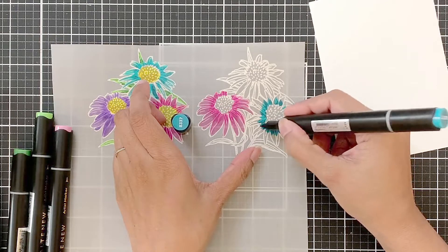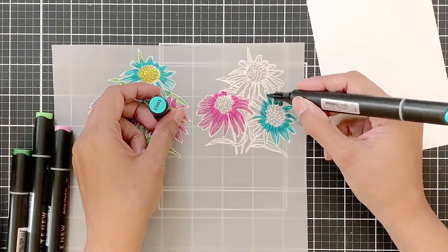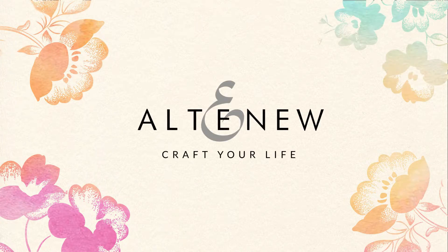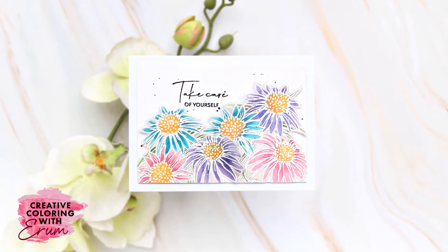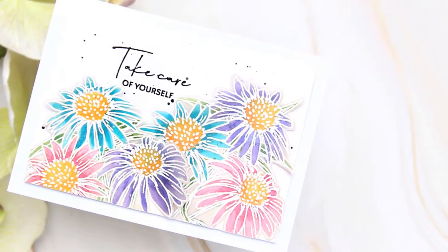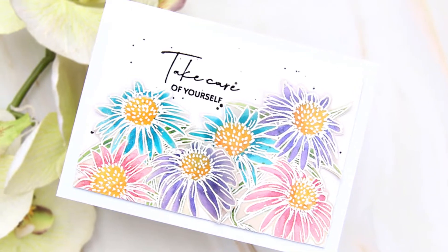Today I will be sharing another easy card with you, and this time we will be using vellum with artist markers. Since I have been unwell, I have been focusing more on cards that are easy to create, and this is one of those cards. Just a bit of embossing and stress-free coloring and you'll end up with a pretty card.